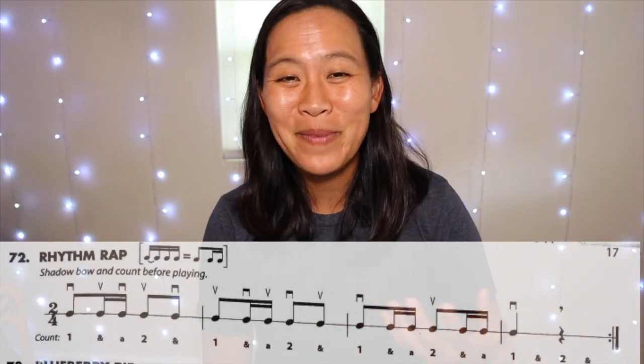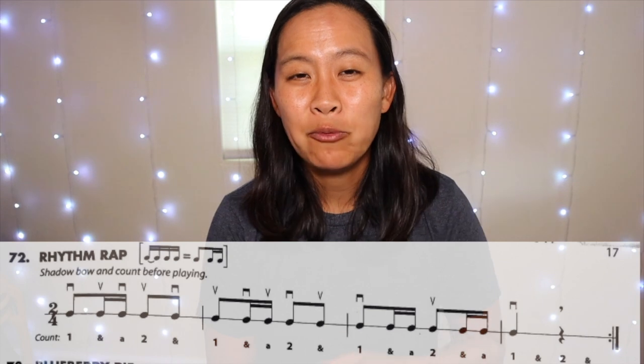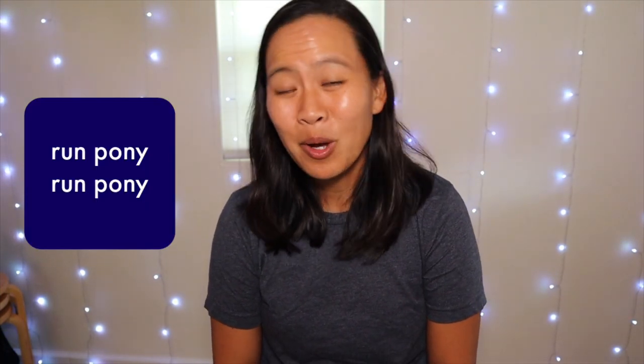If you need a mathematical reasoning, remember two 16th notes equals one eighth note. Some people like to use words to help them remember the rhythm. This is a rhythm that can also be found in the Suzuki Book One, and sometimes I like to call it 'run pony run pony.' All the 'runs' are the eighth notes, and 'ponies' are the 16th notes.